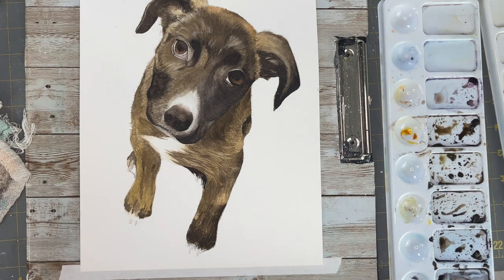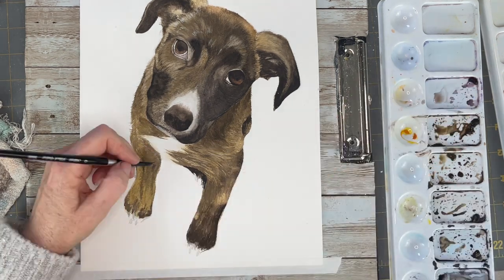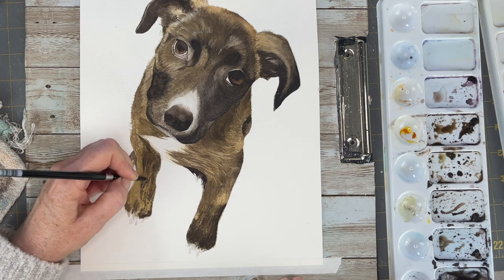I love the way this dog just pops off of the white paper. I decided to leave it as is and not put any background or shadows or anything like that — I just wanted the focus to be on the dog.